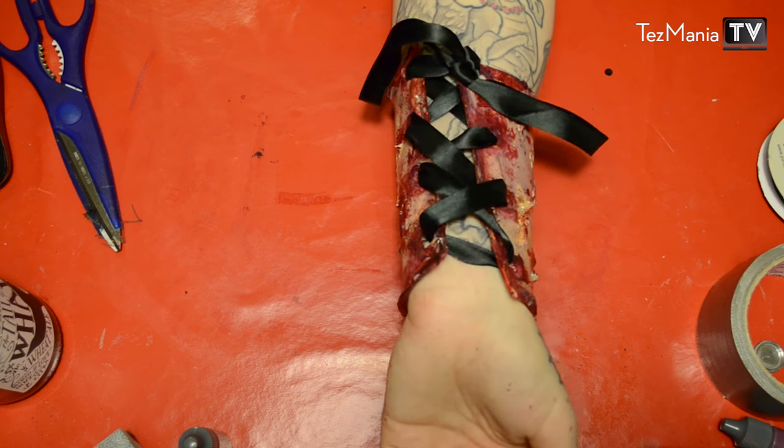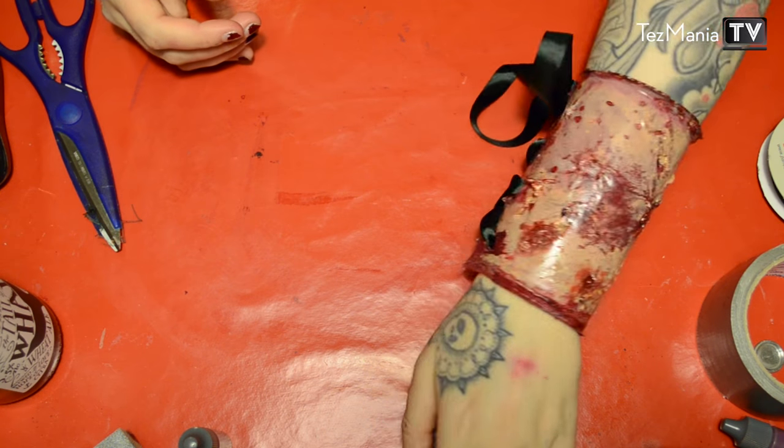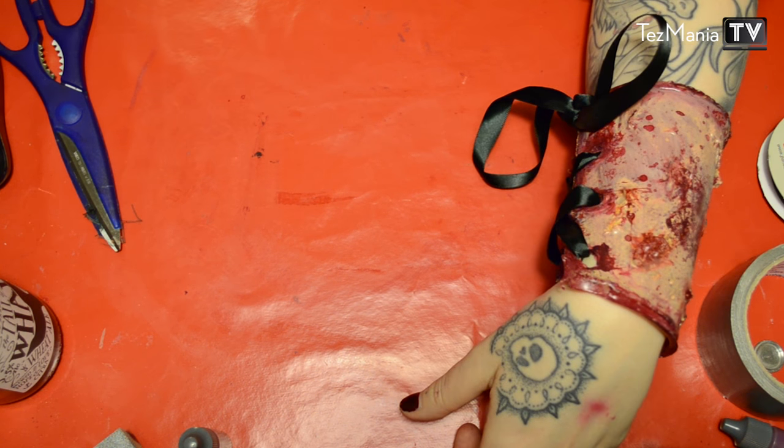If you want to make this even more effectful, you can obviously put a bunch of blood on your arm underneath. But that is the finished bracelet. I hope you guys enjoy this gory DIY. Thank you so much for watching and I'll see you in my next video. Bye.